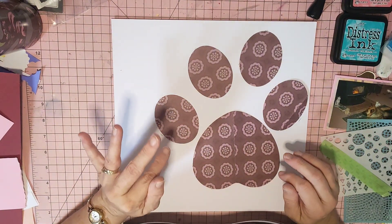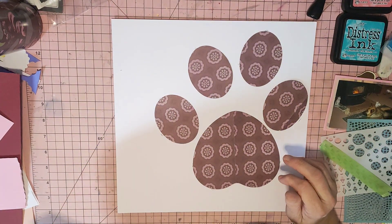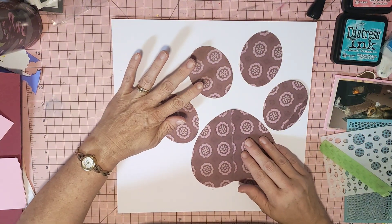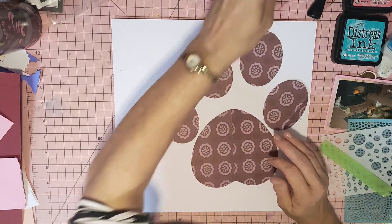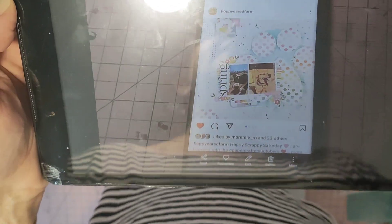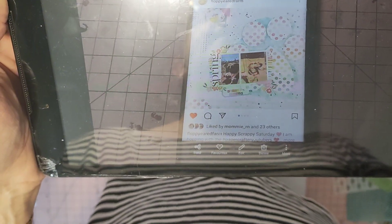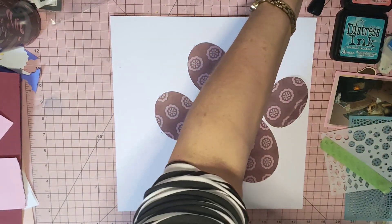Jodie did this layout last month for Pour Your Way Into Her Hearts and as soon as I saw the video I loved it, and I really wanted to have a go at it. She's sort of made a pour in the background and I'm going to have a go at recreating this.